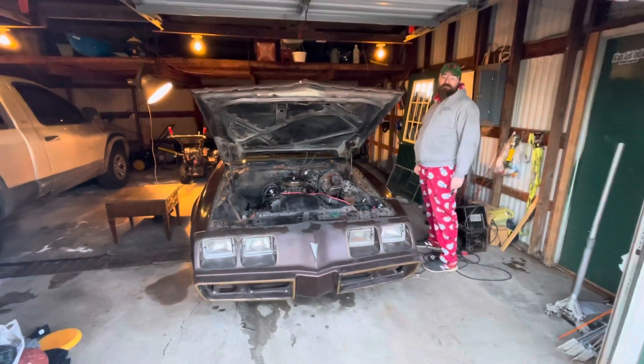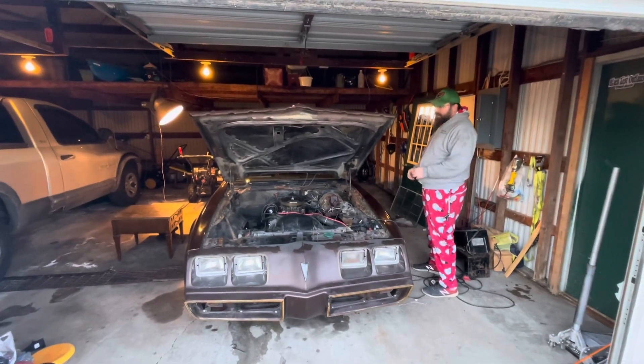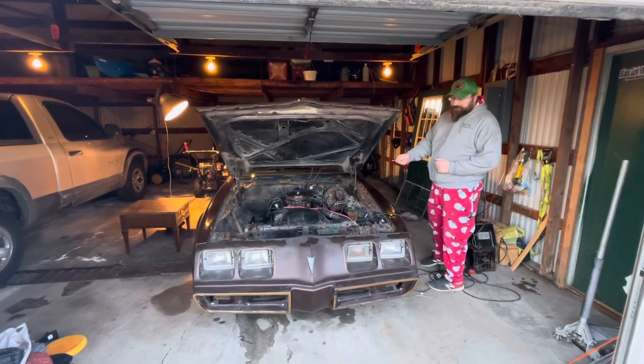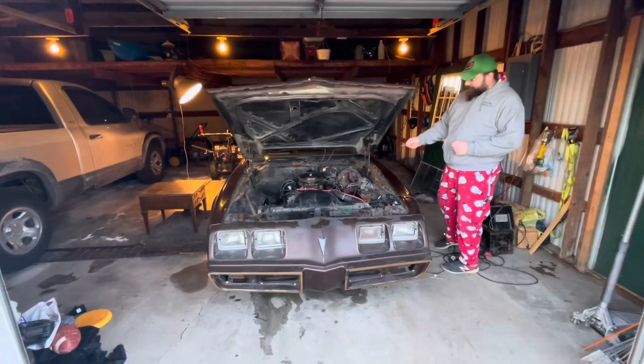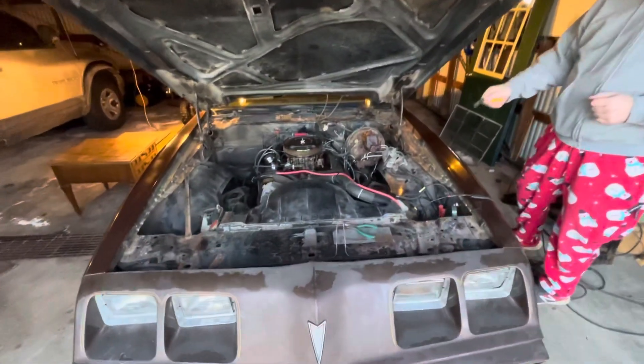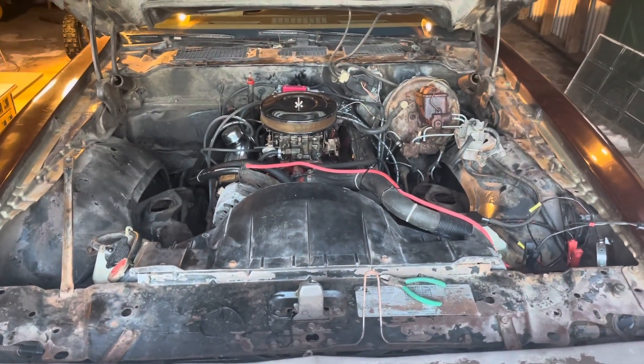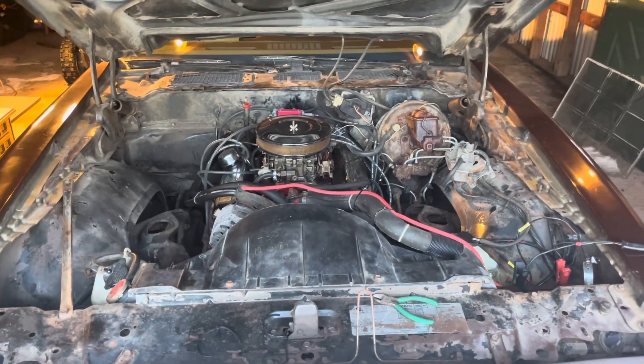Now we're on to the 1979 Pontiac, 305-powered. Not too long ago I switched the spark plug wires on this one — I got some MSD 8.5 superconductors to go along with the new distributor. So let's see how she goes.